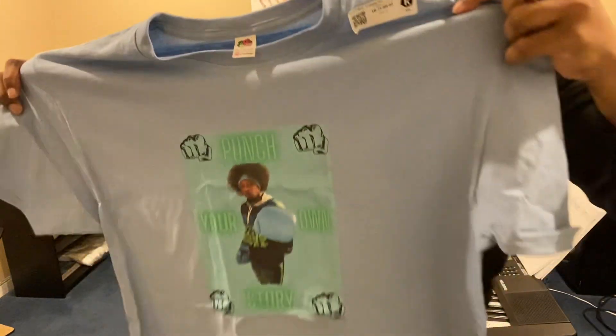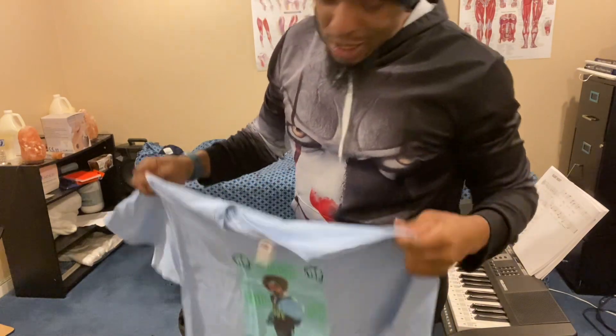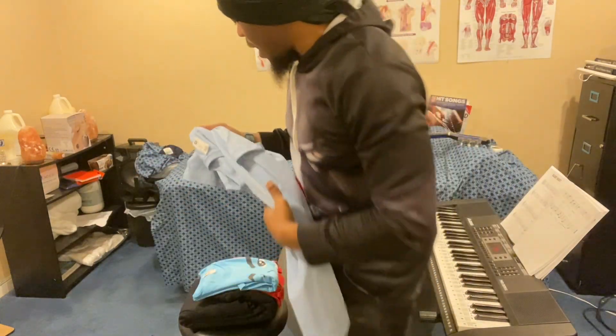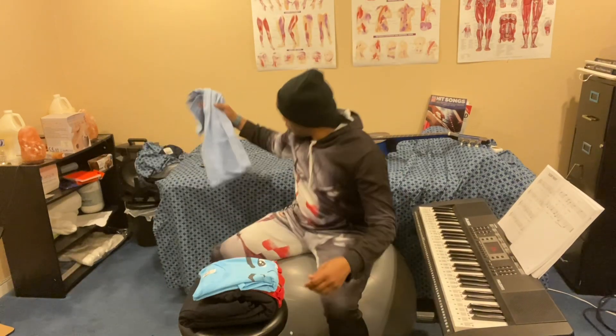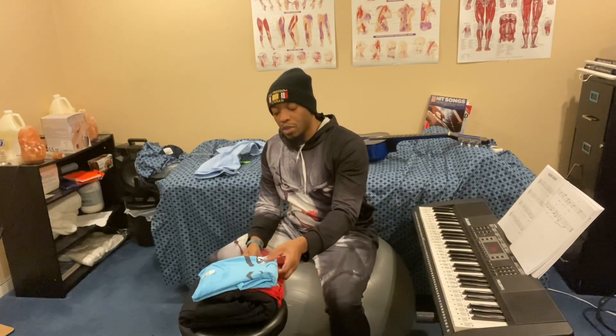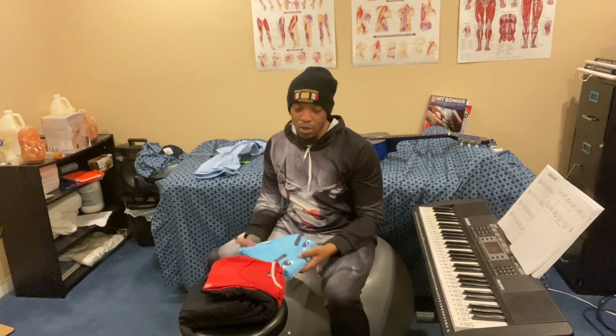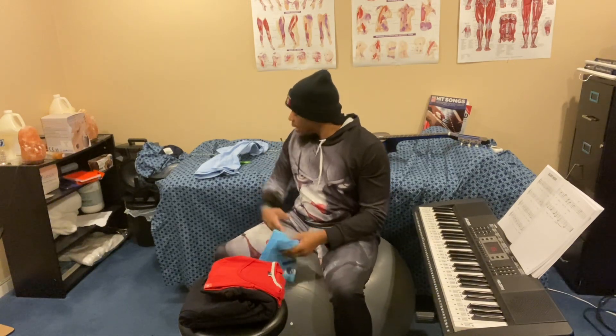It says 'Punch Your Own Ticket.' I like that phrase. I use it a lot — I mean it when I say it — because whatever you do for yourself, you gotta do for yourself. You don't really depend on a lot of other people to do stuff for you. You gotta punch your own ticket. And I got it in this color because I like this color.